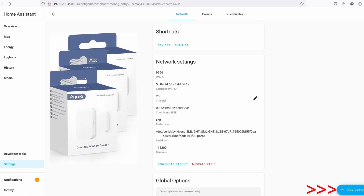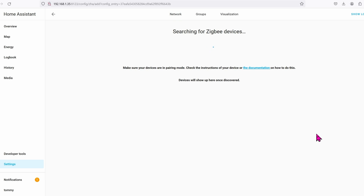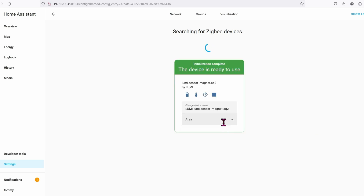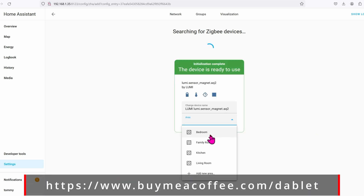Just for fun, we're going to add the Aqara door sensor. Go ahead and get your Aqara into pairing mode with this hub — that's relatively easy. On the bottom of the door sensor is a button. Go ahead and press and hold that button until it wakes up. The hub found the device and it's doing its thing.